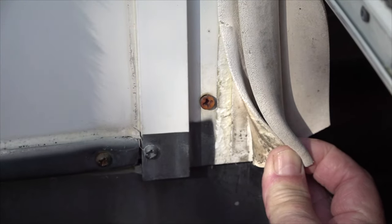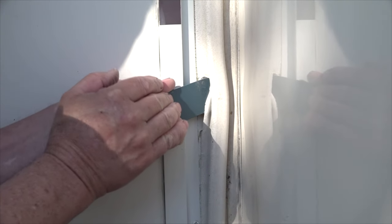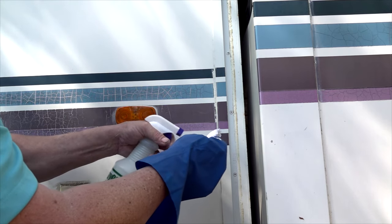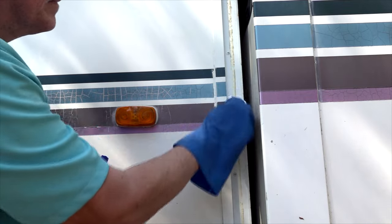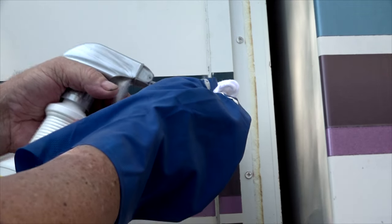If it is affixed using an adhesive like this one, you can use a plastic scraper to assist in removing the old adhesive. Remove as much of the adhesive as you can. Make sure any products you use do not damage or remove the paint.